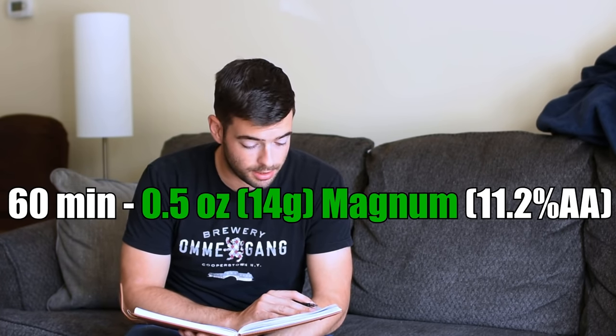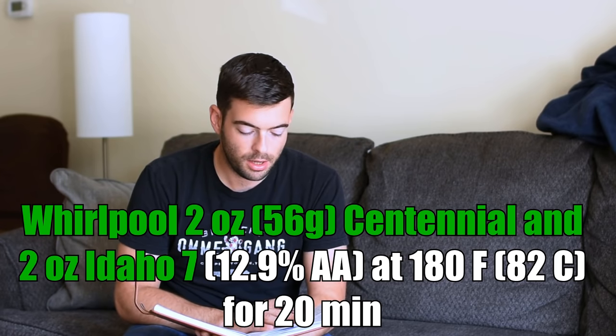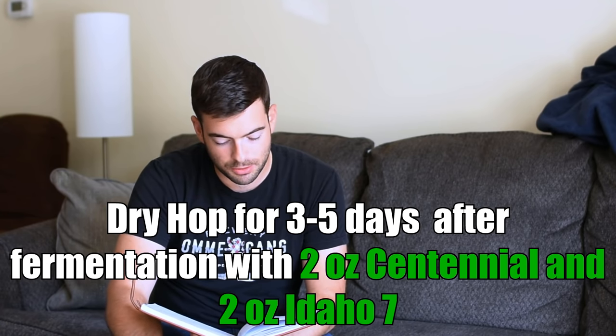For hops, I am bittering with a half-ounce addition of Magnum at 60 minutes, and then we're not doing anything until about 10 minutes are left in the boil, where I will add 1 ounce of Centennial. Once we end the boil after 60 minutes, I'm going to cool it off to about 180 degrees, where we will add a whirlpool addition — 2 ounces of Centennial and 2 ounces of Idaho 7 — for about 20 minutes at 180°F. Then we cool down, pitch our yeast, and dry hop after fermentation completes. I'm not going for a biotransformation dry hop here because this is still in a West Coast style. For the post-fermentation dry hop, we'll use 2 ounces of Centennial and 2 ounces of Idaho 7 for 3 to 5 days.